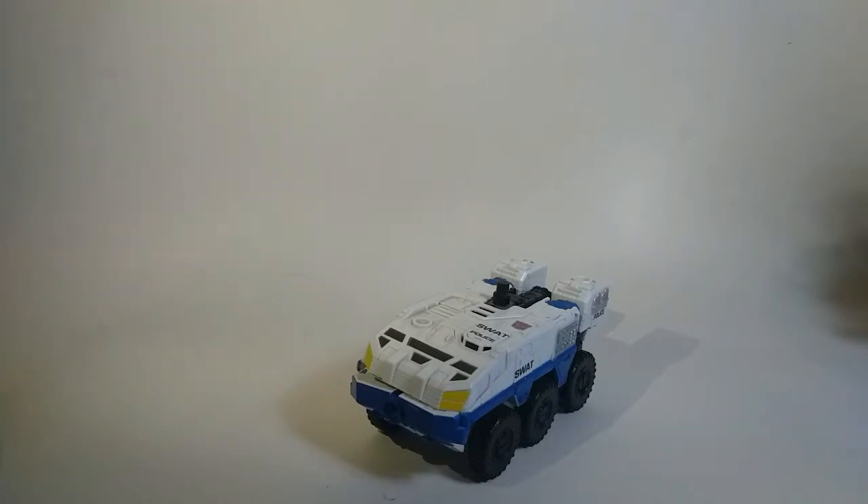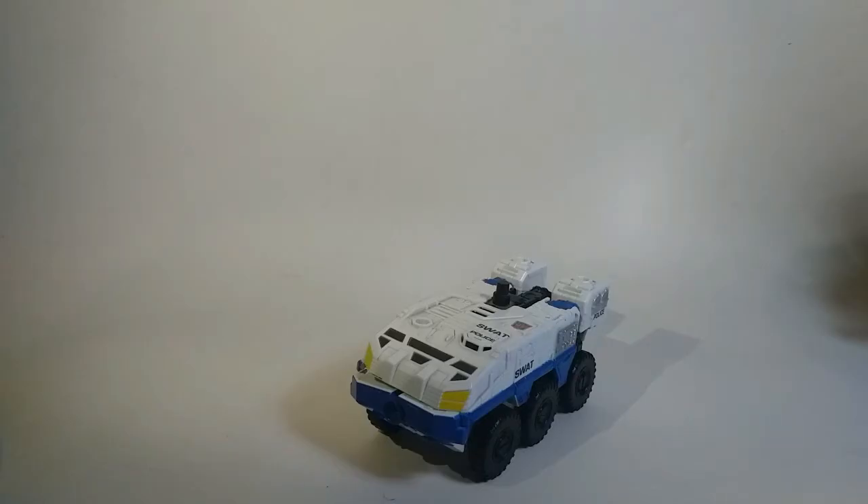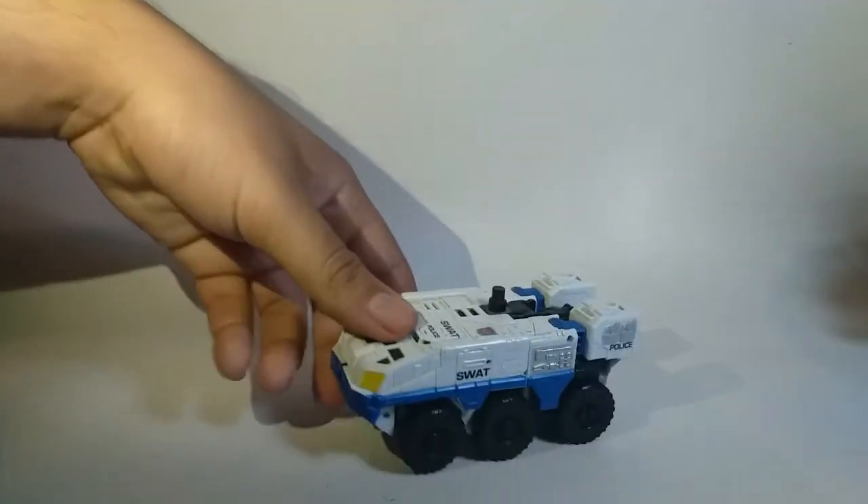Este cuate de aquí pues ha sido una buena sorpresa. La considero una buena figura; realmente me ha agradado. Tiene un par de lo que podríamos considerar defectos, sin embargo, si usan su imaginación, créanme que van a encontrar una buena figura aquí.